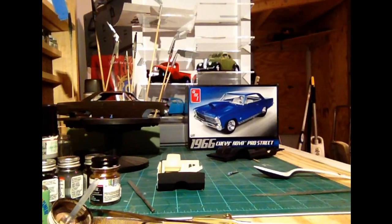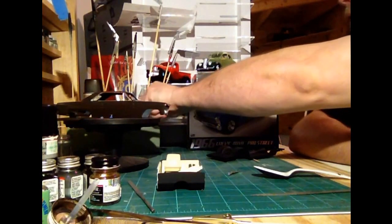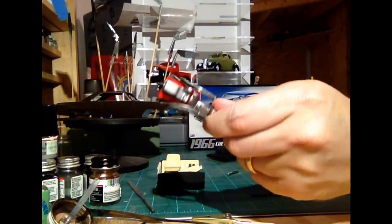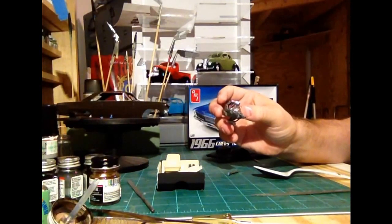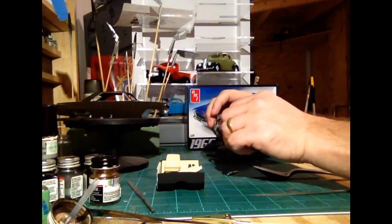Yeah, I'm starting to get the itch to get this build done. I don't want to rush it - I want to make sure that I get it done correctly. I gotta get this Nova done. It's been sitting here for too long. I'm in the home stretch. Got the engine, manifolds on there and everything. You guys had a lot of great comments for the actual kit aluminum. I think what I might do is what Chris Chapman said on some of the remaining aluminums - I may dip them in the future.